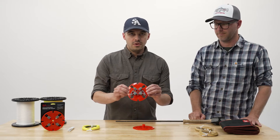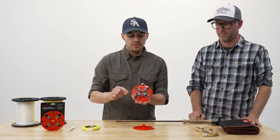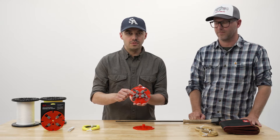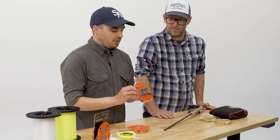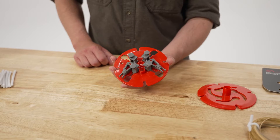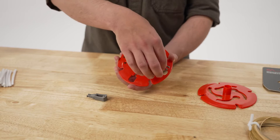Once I have the packaging off, you can also see that the two included crank handles are in their storage position. This is where you're going to keep them when you're not using the spool so they don't get lost. To use this to take a fly line off of my fly reel, first I'm going to take the crank handles off of their storage position and set those aside for now.